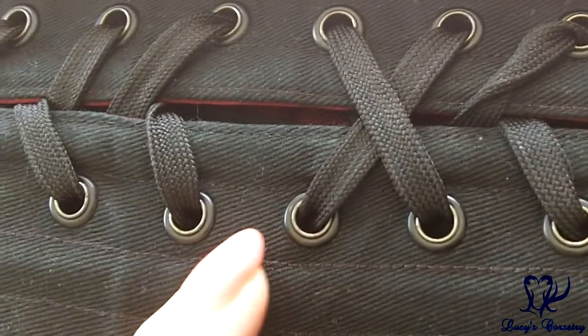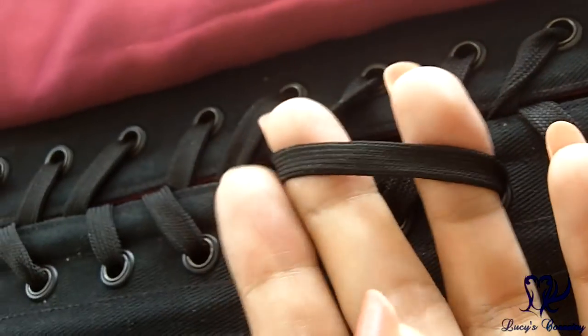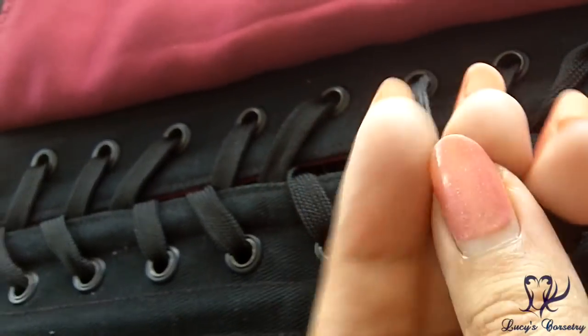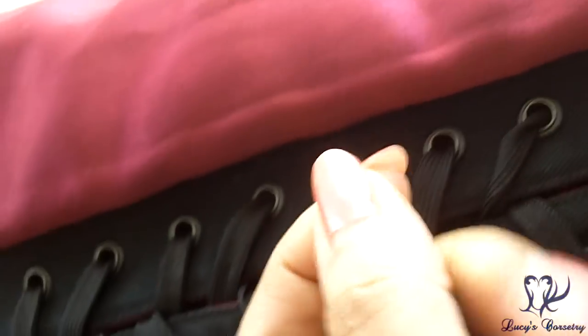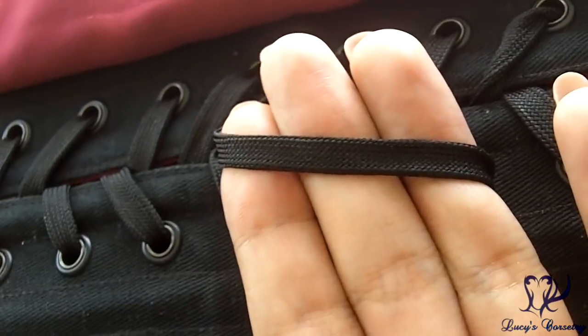None of the grommets appear to be falling out. The laces that come with this corset are your standard workhorse shoelace — quarter-inch wide flat black nylon lacing with no stretch. They're certainly long enough and they hold knots and bows well.